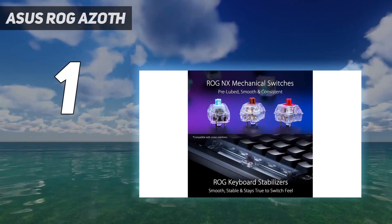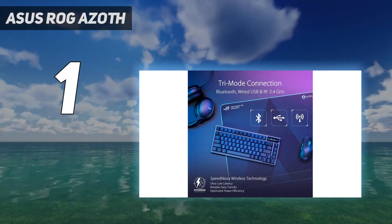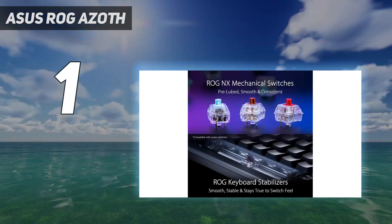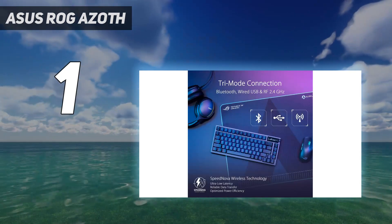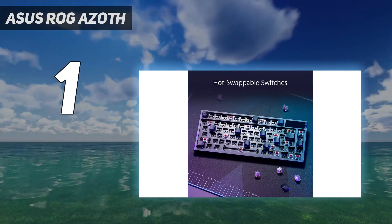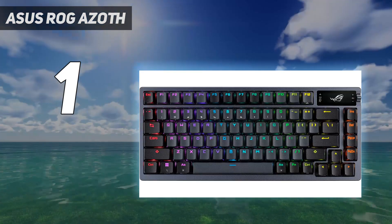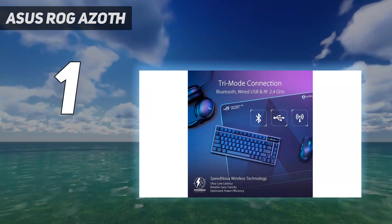The hot-swappable, gasket-mounted design of the Azoth not only means you'll be able to swap the switches for a completely different feel, but you're doing so in comfort and style. The Azoth takes inspiration from the expensive world of custom decks, packing a 75% form factor that keeps all your navigation and arrow buttons but leaves plenty of room for wilder mouse sweeps. You're getting the best typing experience we've had in a long time here, and with excellent wireless performance on top.